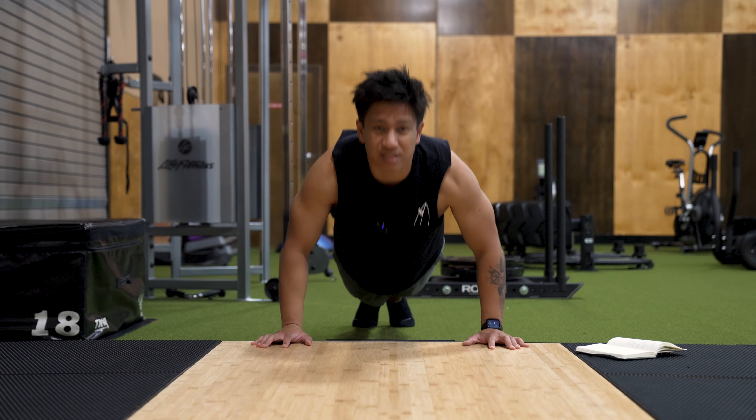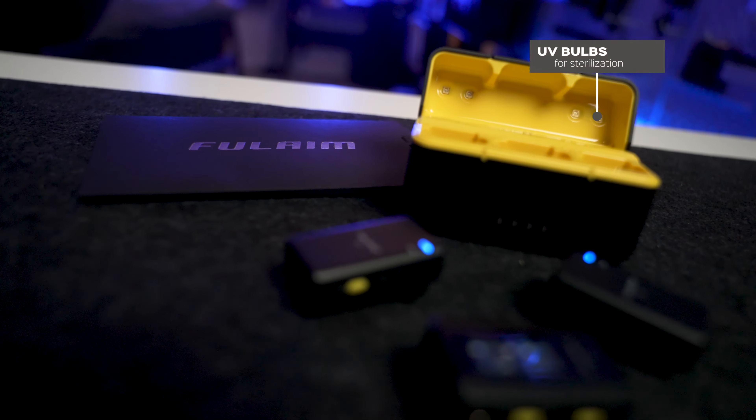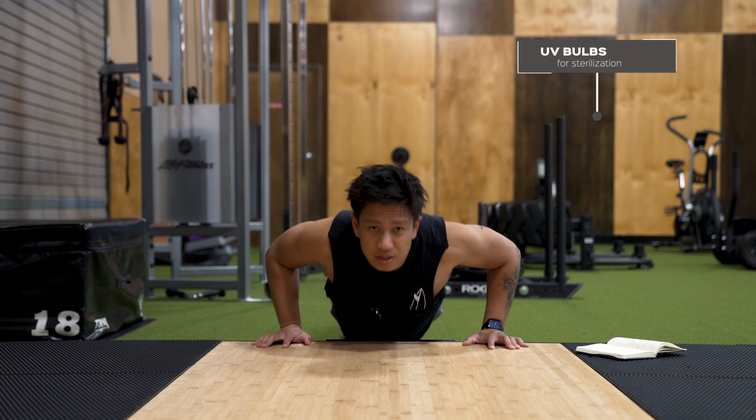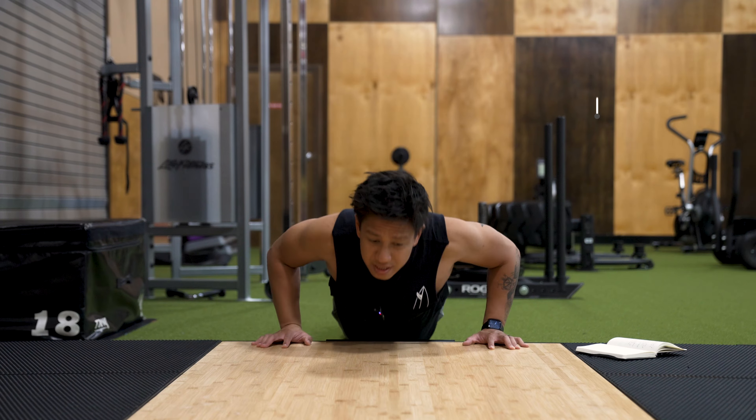This also has a UV sterilization bulb built inside the case. Whenever it's closed shut, the UV bulbs will turn on, then off after five minutes, which is handy if you're pretty much like a clean freak.